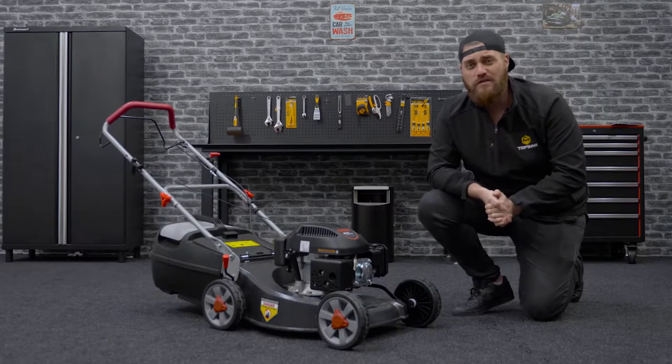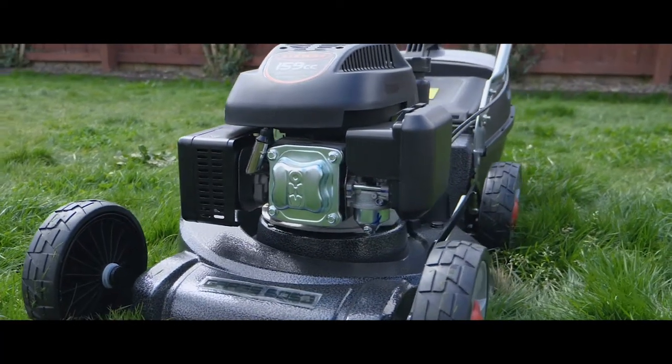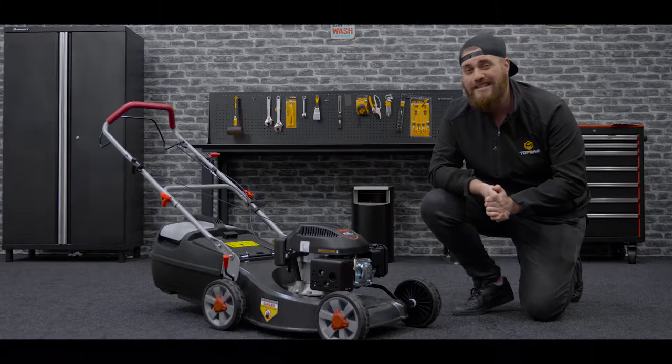Hey, it's Sam here from Topmac, your go-to source for gear for industry. Welcome to our detailed look at our Grass Boss self-propelled lawnmower, available here at topmac.co.nz.